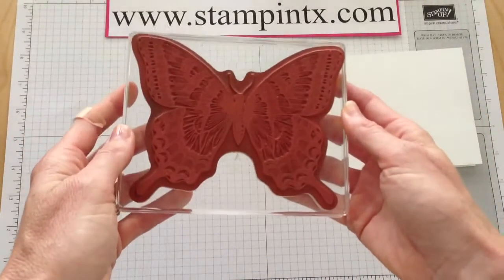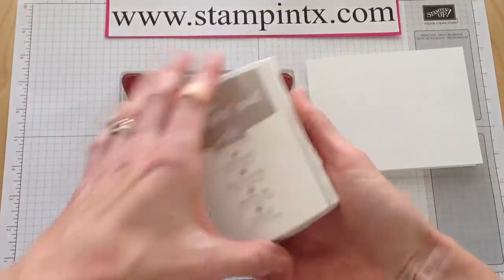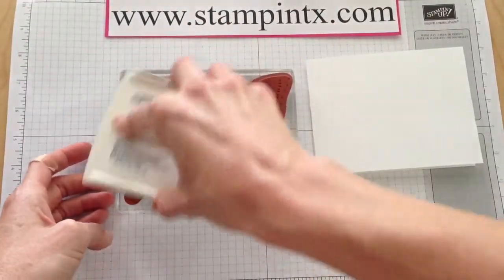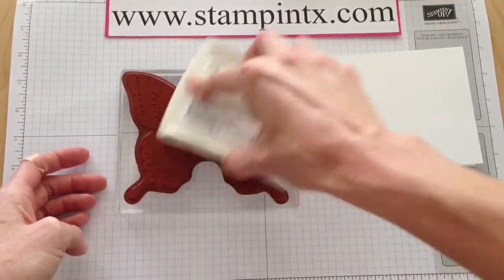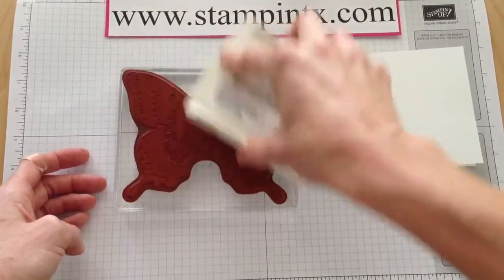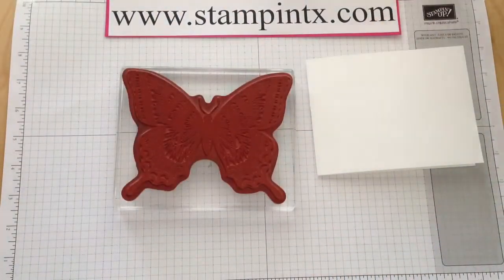We're going to be using the Large Swallowtail Butterfly, and we're going to first ink the entire thing up with Crumb Cake. I go ahead and ink up the whole thing — I know only half of it will really be on the card, but that way I'll know it's completely covered and I can use any part of it.